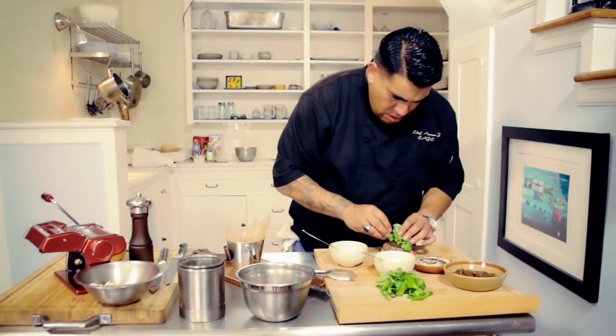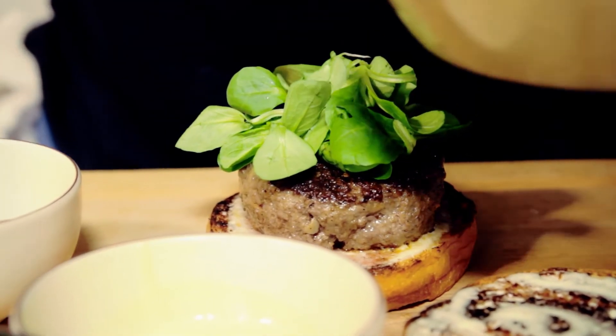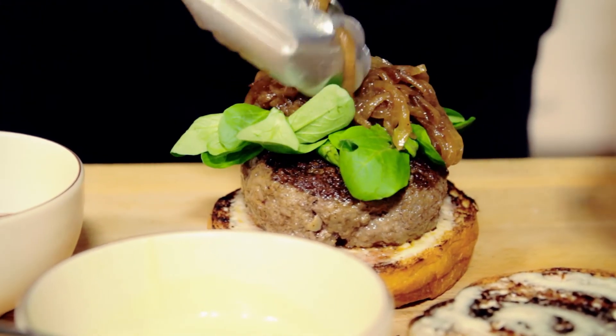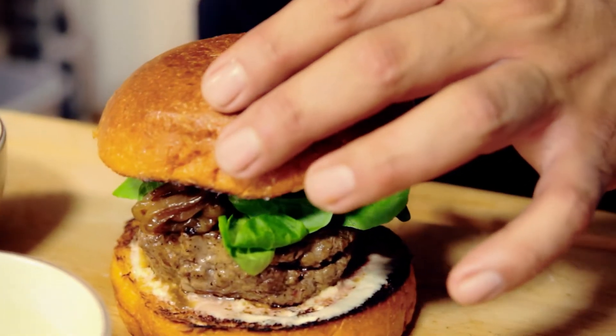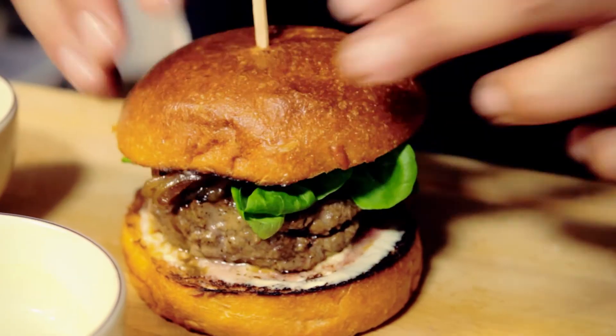Along with our mâche salad, that's going to create a nice peppery flavor. Then the caramelized onions. And we're just going to go ahead and top it. This is our signature CAJC burger.